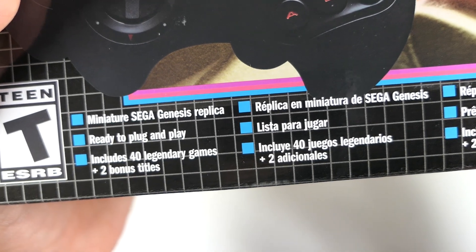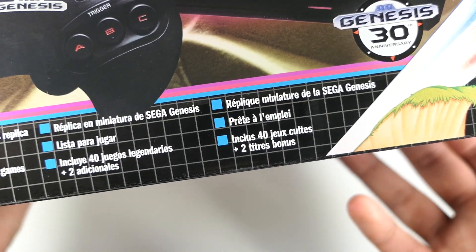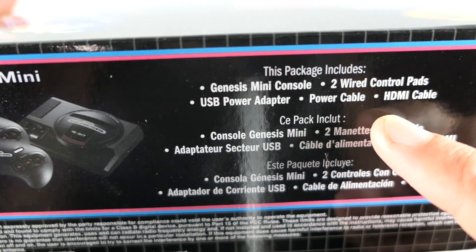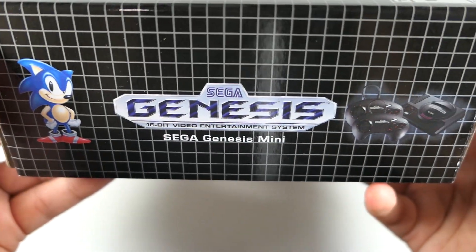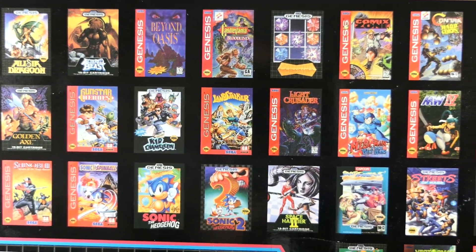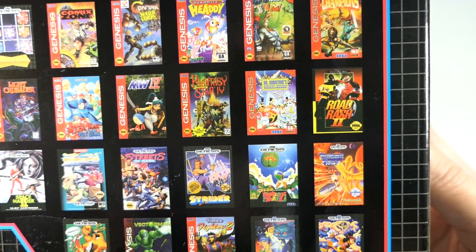It says 'Miniature Sega Genesis Replica — Ready to Plug and Play, Includes 40 Legendary Games plus two bonus titles.' On the side you get the full package listing: the Genesis Mini console, two wired controller pads, USB power adapter, power cable, and HDMI cable. And on the back you see all the games included — just a great list. I'll pan through that for you guys quickly so you can see it all.